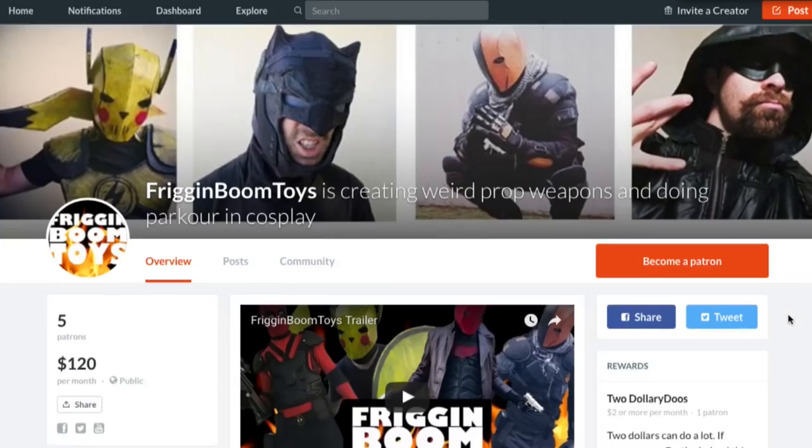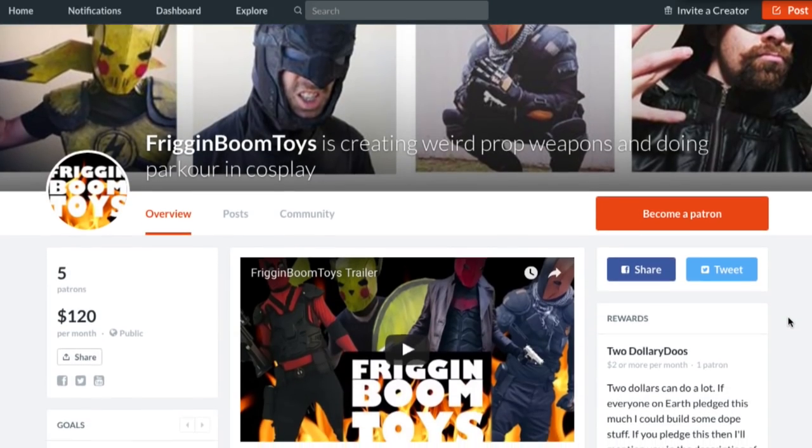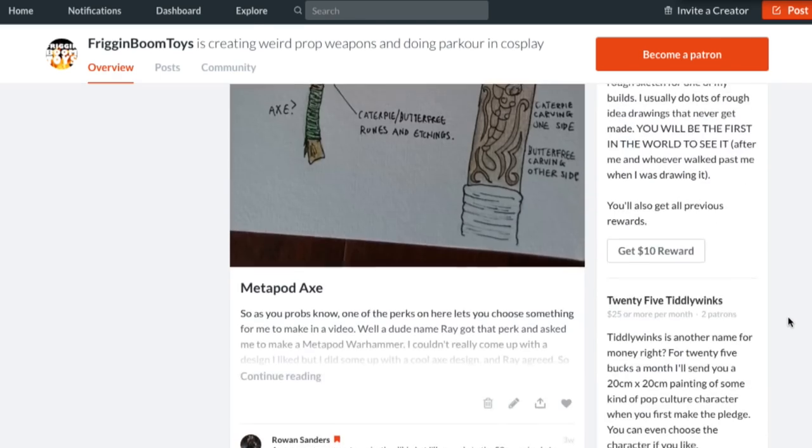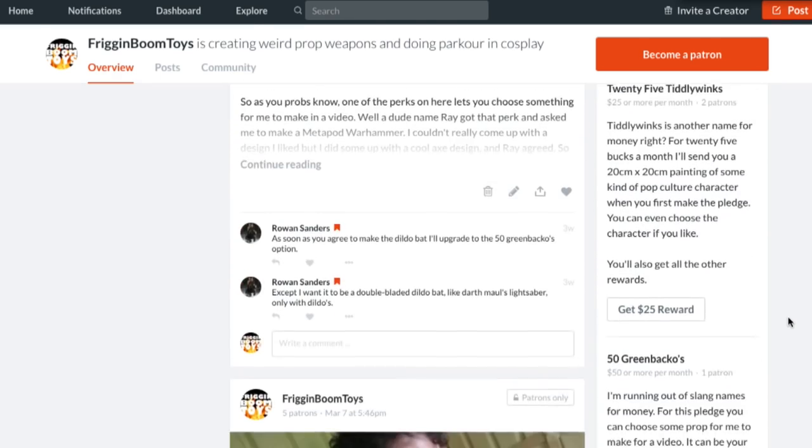Just a quick reminder before I start: the best way to support this channel is through Patreon. If you've got a few dollars a month to spare, head on over to the Patreon and support the channel that way. If you've got more than a few dollars a month to spare, you can get some of the wacky rewards like paintings, artwork, and all that kind of weird stuff. The plan is eventually to support the channel through Patreon so I can stop using so many ads, and eventually stop using them altogether.